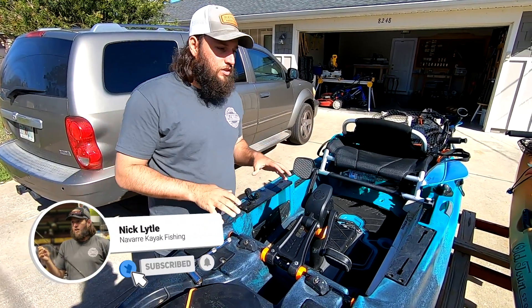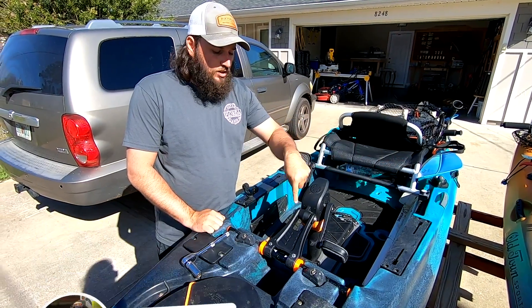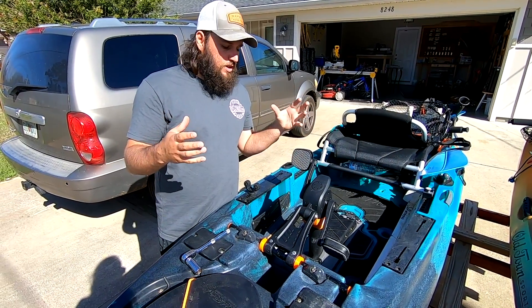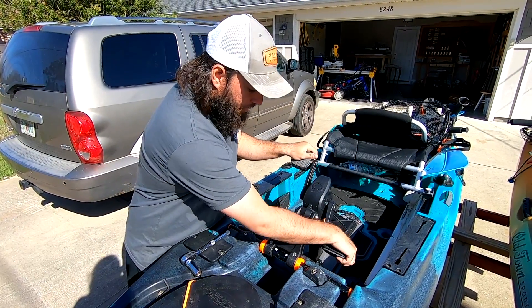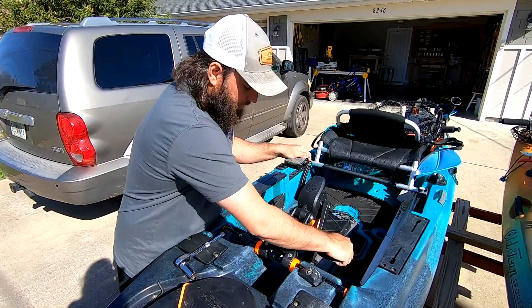This kayak is relatively new and has only been in the water three times. I loosened this to over-exaggerate it a bit, but this is your issue. The drive, as you can see here — when you're pedaling, this is what the pressure looks like. You see how it's wiggling up top?